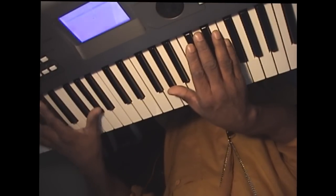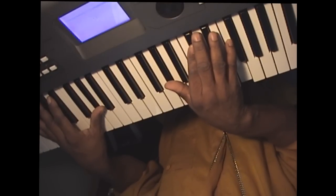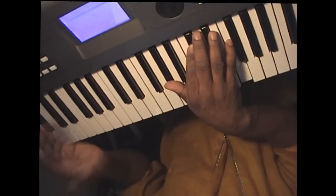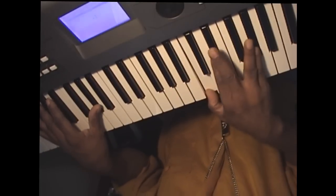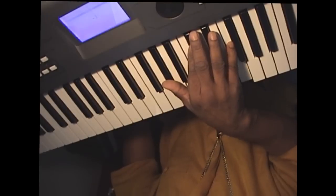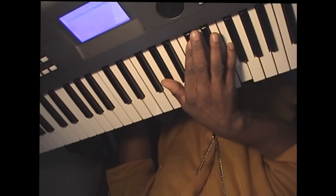Remember, you don't have to worry about the left hand — I don't usually show the left hand because you're going to have a bass player. If you're playing with a band, that's fine; if you're not, then you need to get the tutorials because I'll show you the left hand there. All right, first chord: A-flat, D-flat, and F.